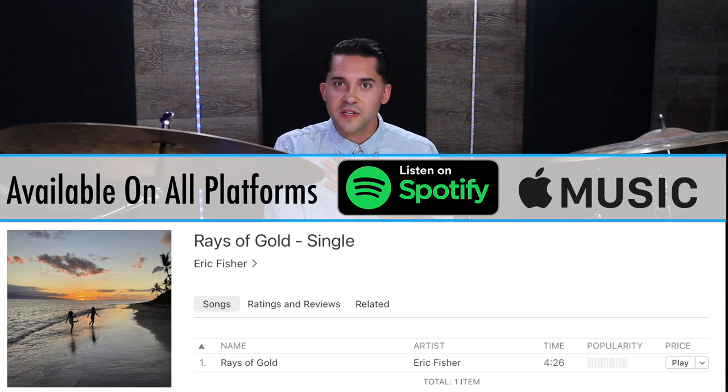If you guys liked that, make sure to hit the thumbs up. I hope you enjoyed this lesson and it gave you some ideas to move around the kit. If you like rolling tom grooves, you gotta check out the last video I just put out — it's a new song I actually just released, my own personal single I recorded and produced, and I've got some big major tom rolls in that song. It's super fun, check it out.